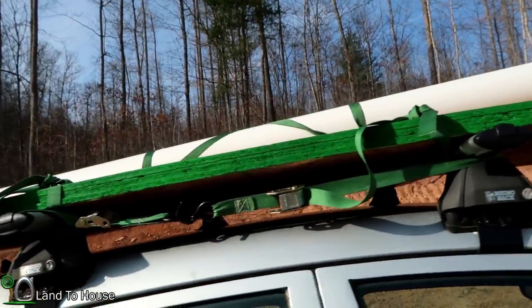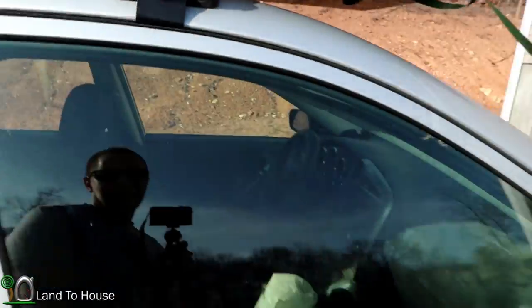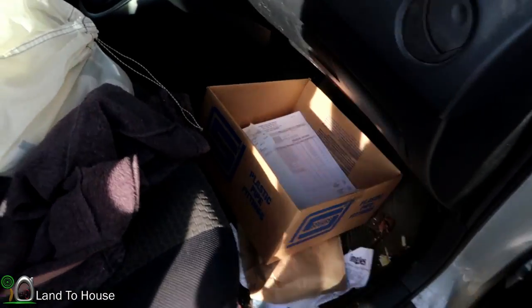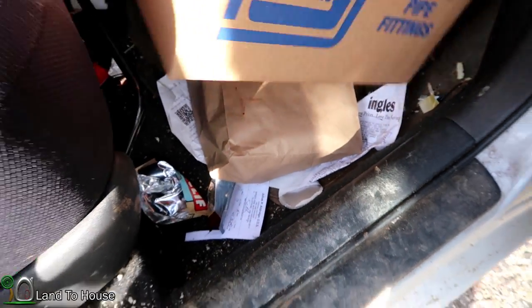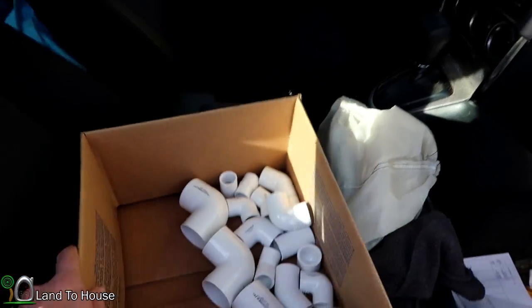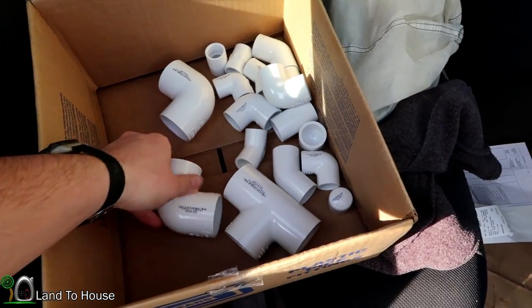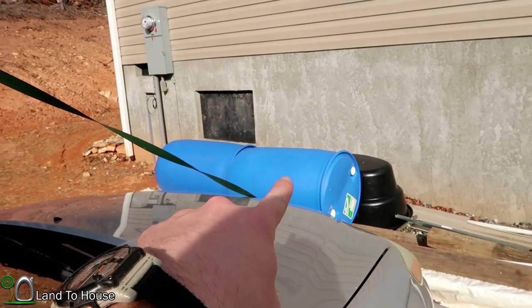Other than that, I bought some more pipe for ram pump tanks. And in here, let's see how the low light settings are on this camera. I bought some PVC pipe to go on the water storage that I'm going to be installing soon with those barrels right there.